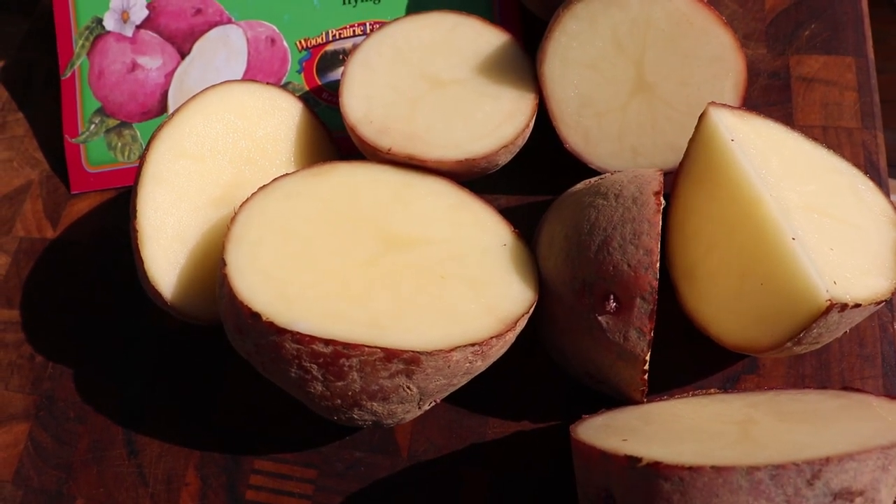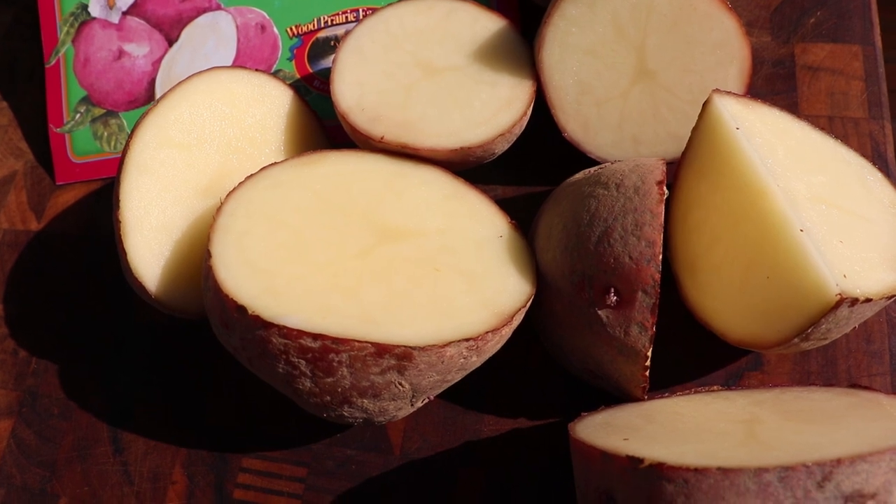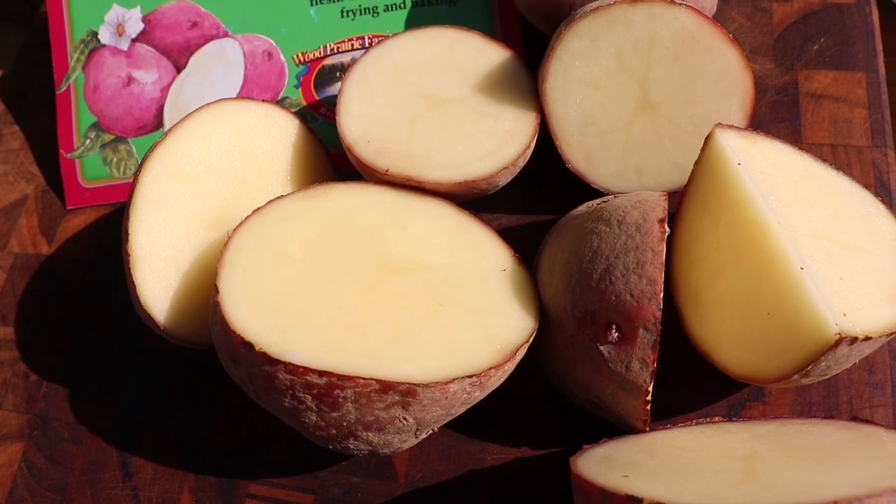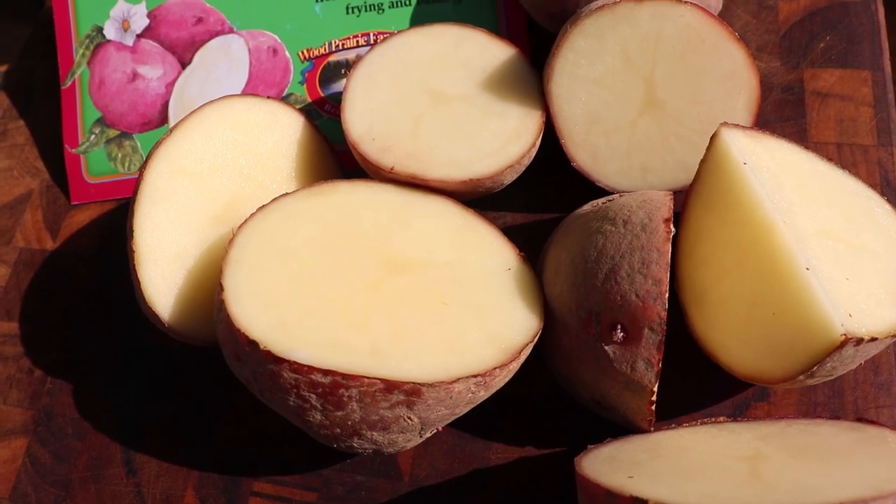If you are in a cold wet climate you would want to dust these with sulfur powder or wait a few days for those cut ends to dry. But it's warm enough here so we can get these right in the ground.